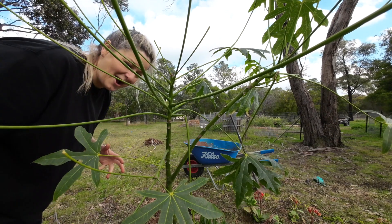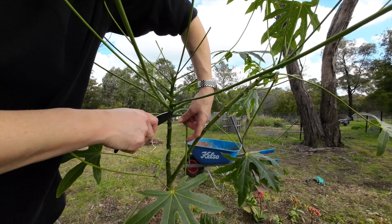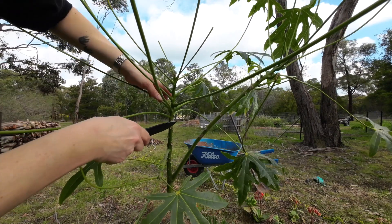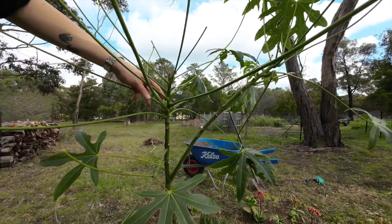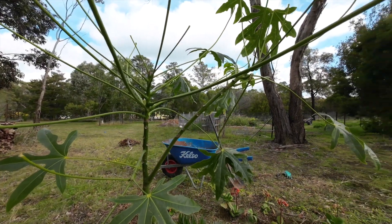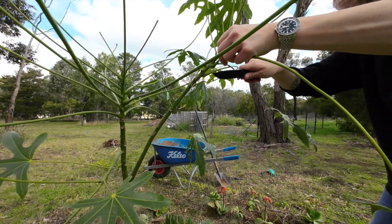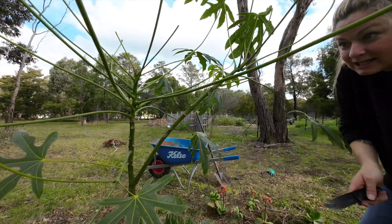I'm just going to try to remove that damaged section. I'm really nervous — I don't want to hurt the tree, I don't want to damage it. I'll go from this angle. There we go, that's not bad. That's a bit better. I think there was another one here. There we go.